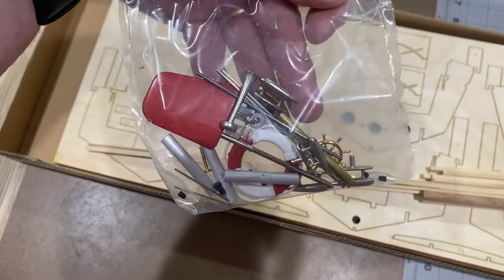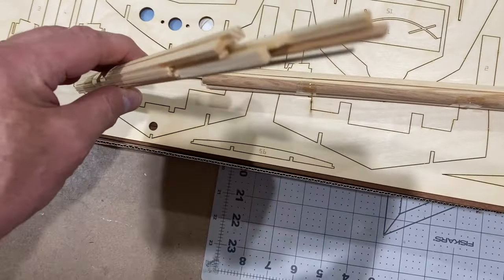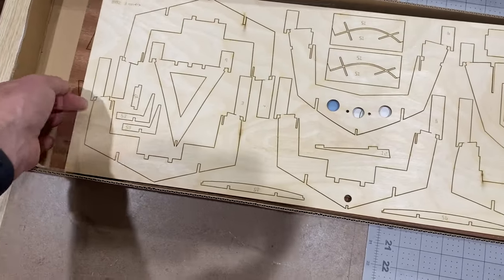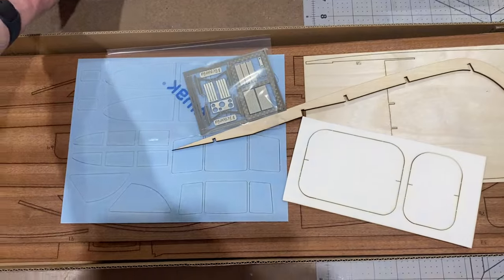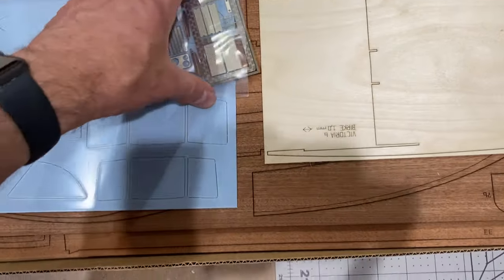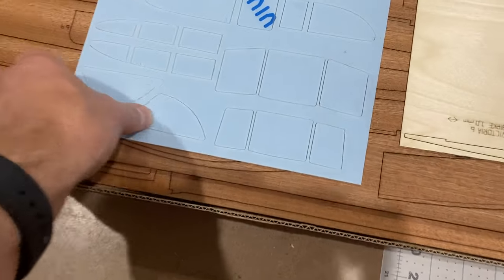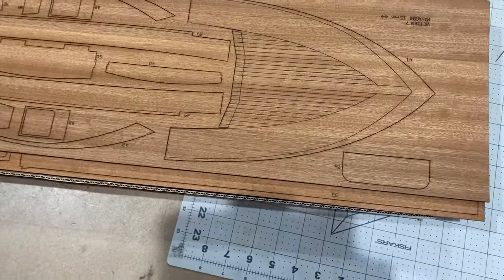There's a set of fittings, and here we've got the various wood pieces — lots of strips, more strips, and the prop shaft. Here are the cross sections of the hull, various other wooden bits, templates, some metal parts for grills, and what looks like a dashboard. I think these will be window templates or stencils.